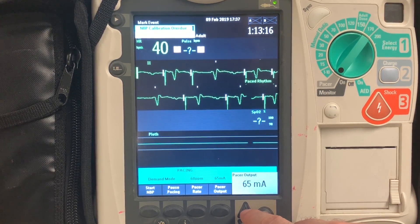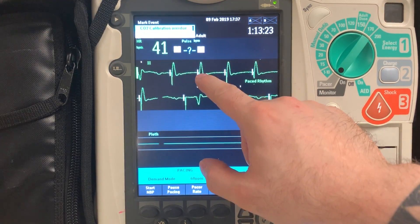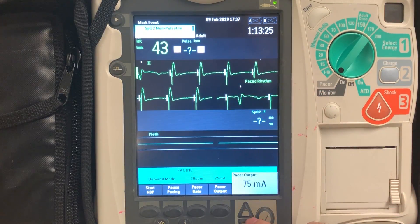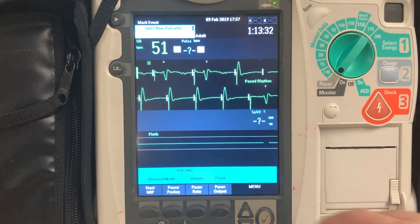So no capture. Now at 75, I see that I do have capture — I have that QRS followed by a broad, tall T-wave. I'm going to go down 5. I lose my capture. I'm going to go back to 75. This way I know I have electrical capture.